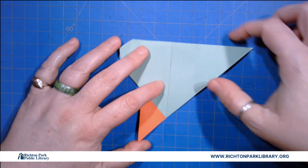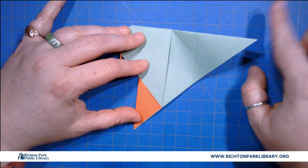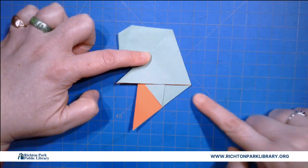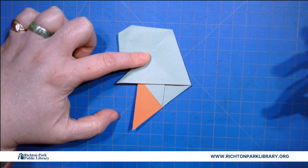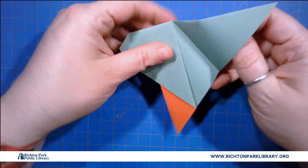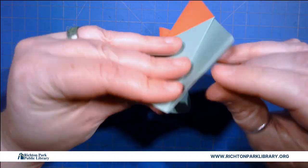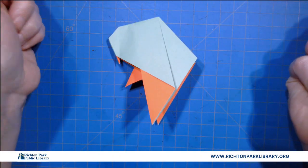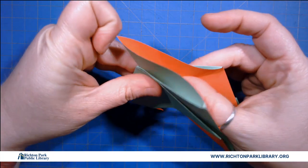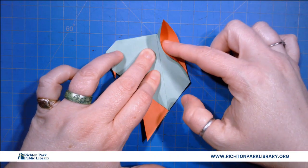Okay then I'm gonna fold this — this is eventually going to be his tail feathers. I'm gonna fold it so it goes over about like that. I am estimating. This is kind of the airy-fairy version of origami and I kind of love it. So once I fold that, I'm gonna fold along that crease and he looks kind of weird, but remember that initial crease that we made? I'm gonna use it now and that's gonna make his tail feathers. Look — tail feathers!